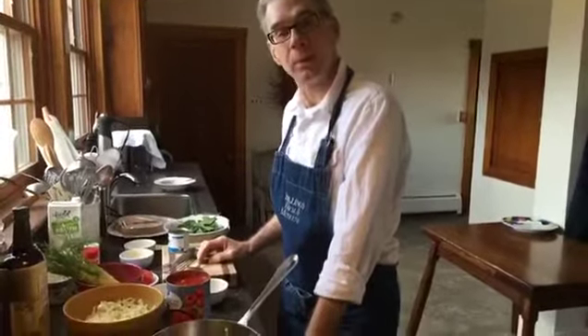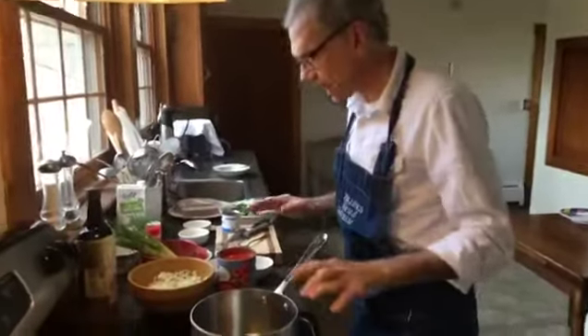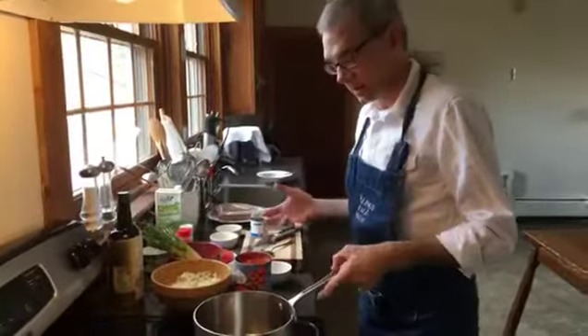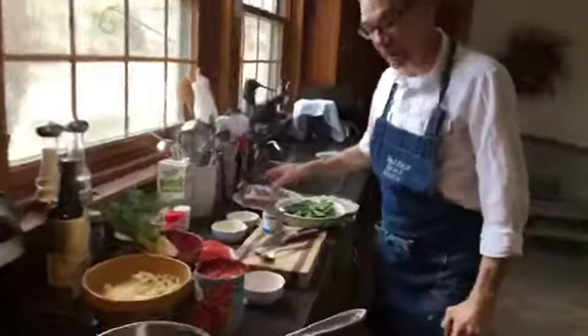Welcome to Home on the Range. I'm Reece Lewis, the exec chef of the Woodstock Inn. Today we have a fantastic combination — I'm going to do two things really quick: a freshly made tomato soup with grilled cheese sandwich.